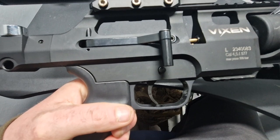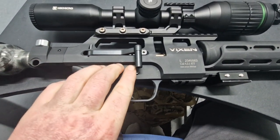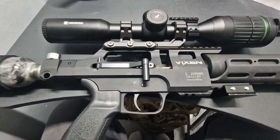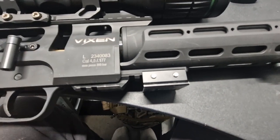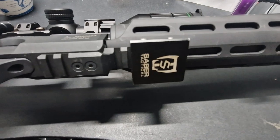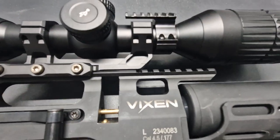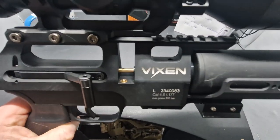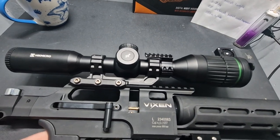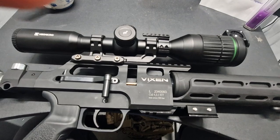Push-button straight-through safety catch — nice and simple, very reliable. It's not an automatic safety, which is good. Moving forward, you've actually got dual Picatinny rails: one on the bottom and one further to the front. On top you've got a Picatinny scope rail. We've got the Hawke Micro Airmax on top — there's a review on our channel on that, give it a check out.